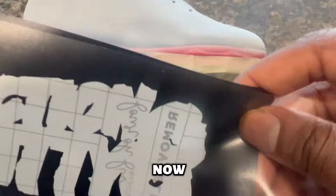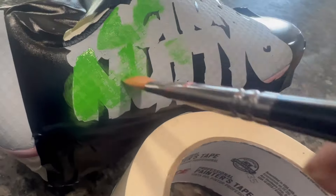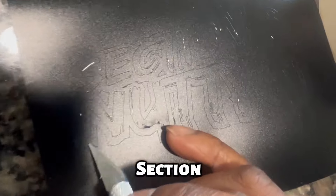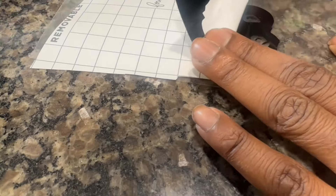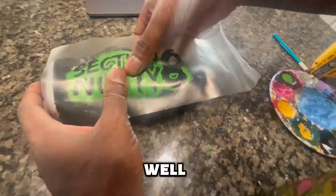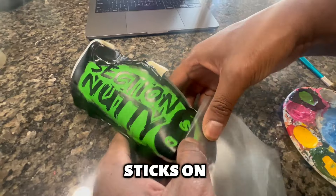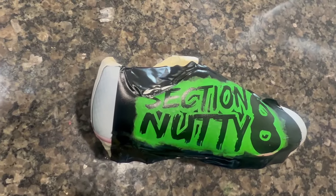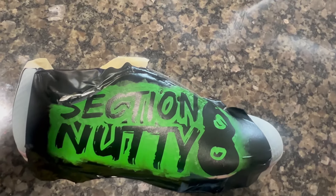Laying down our transfer tape now on top of that base layer. Next I'm going to show you putting down the Section 8 Nutty stencil. We're weeding this all out using an exacto knife — just like that it goes on nicely. You can use a heat gun as well to help it out, but I just make sure I roll and press down so the stencil sticks securely.